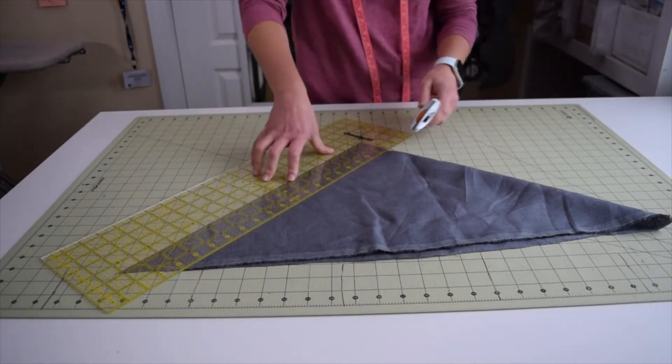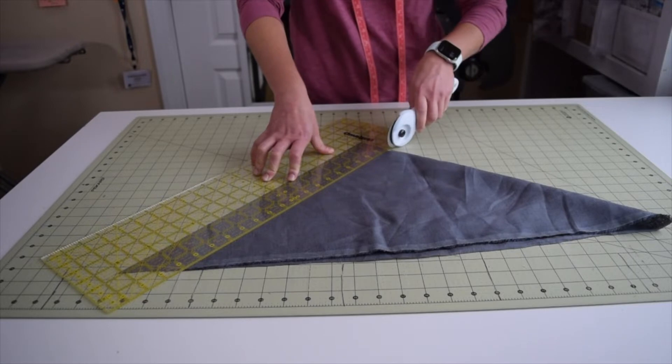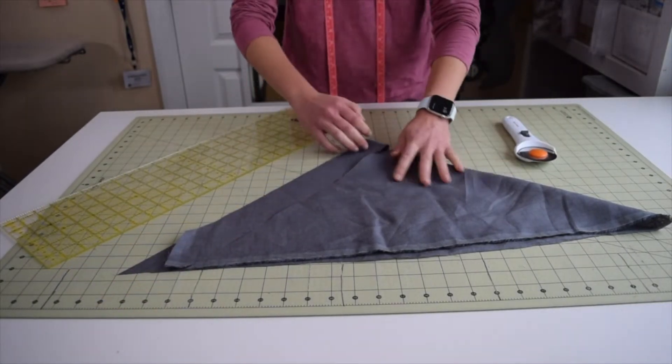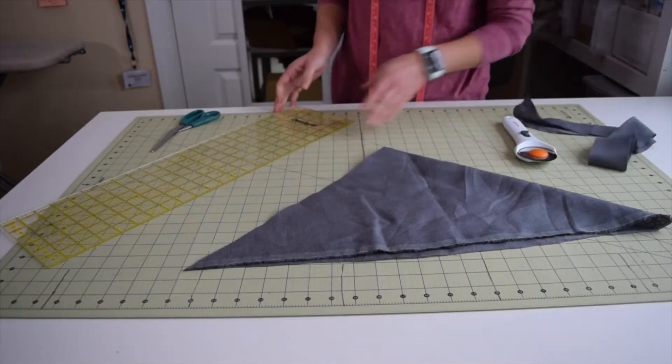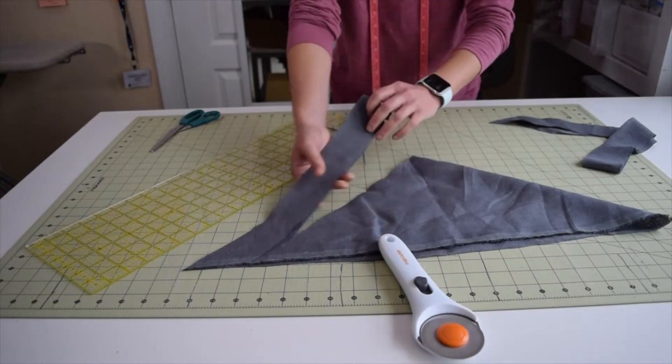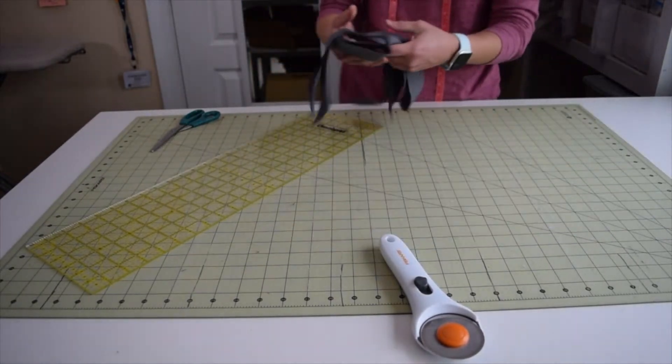I like to cut mine at 2¼ inches because I'm doing a little bigger than ⅛ inch — an almost 5mm cording — so I'm going to be cutting it at 2¼. I'll cut two strips because I think it might take two strips. Cut a second one like that. Now we have our two strips.